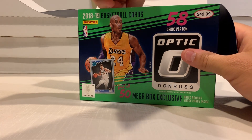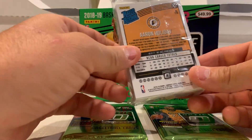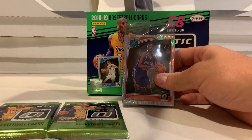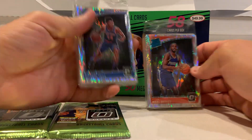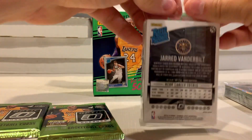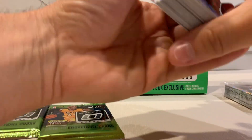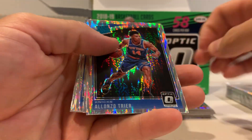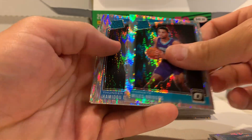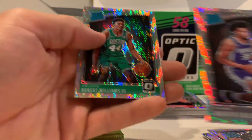They come in cello packs — you get two of these — and then they come with some shock cards in them. So far front and back a Trier shock, probably not that bad. They have tons of shock cards. Looks like they're all shocks — Trier, Lonnie Walker, Bagley shock. That ain't bad, probably worth about five bucks.